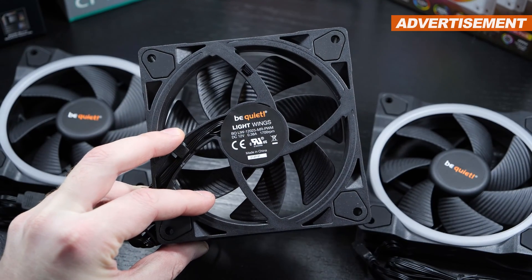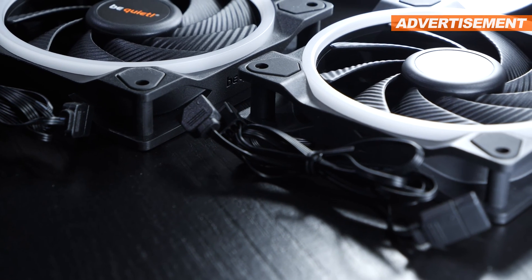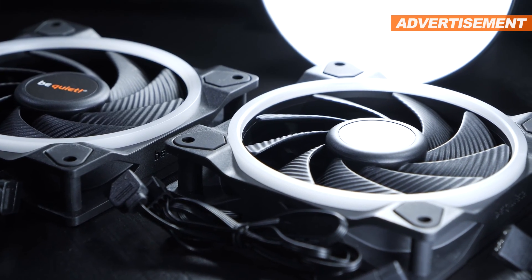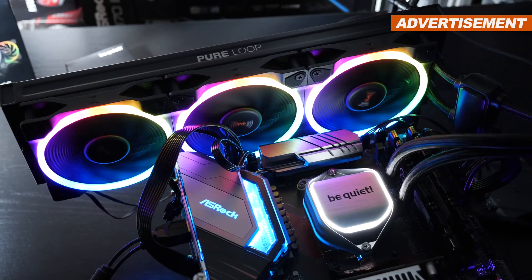Starting with the measured max noise level: without a doubt, the regular Lightwings fans at 43 decibels are the quietest among the bunch. The high-speed version, on the other hand, makes my decibel meter read out 52 decibels — which, given the fan speed of 2500 RPM, can still be considered fairly quiet. In the CPU full-load test at max fan speed, the Lightwings High-Speed clearly take home the victory, racing past the competition and even their own slower Lightwings models — keep in mind, we're still dealing with the very same AIO liquid cooler.